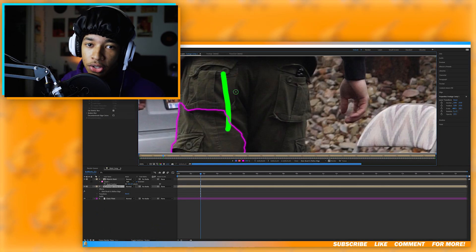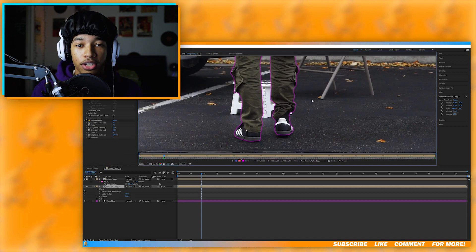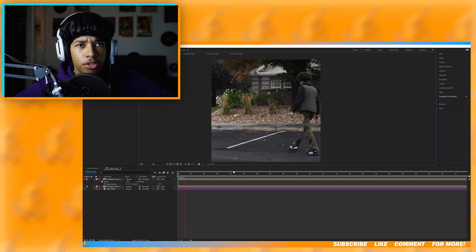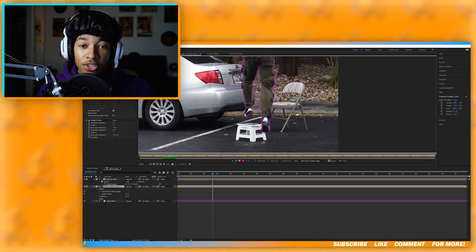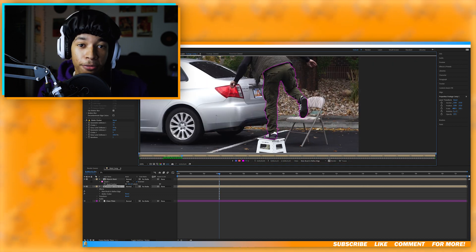The second step we need to do is rotoscope. There are many different ways you can approach this — I used After Effects Rotoscope 3.0. The first thing I did was use the clean plate that I got from filming and masked that over the objects I was jumping on. Then I began rotoscoping. It's really important to take your time when you're rotoscoping because you want the rotoscope to be as clean as possible, since this step will either make or break your video.